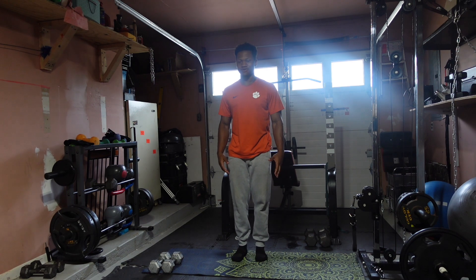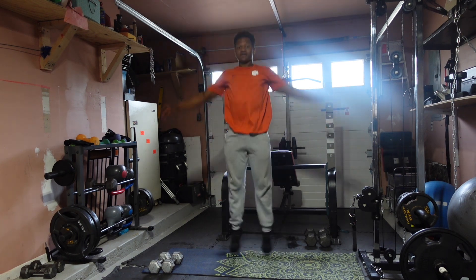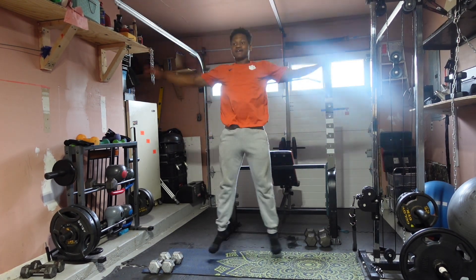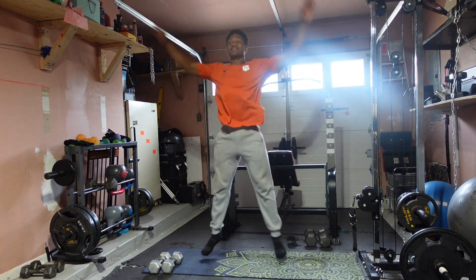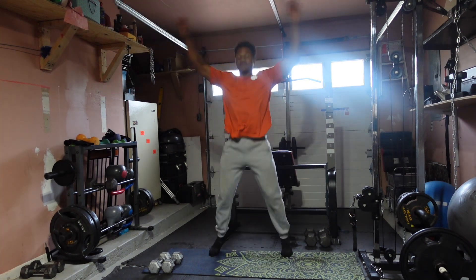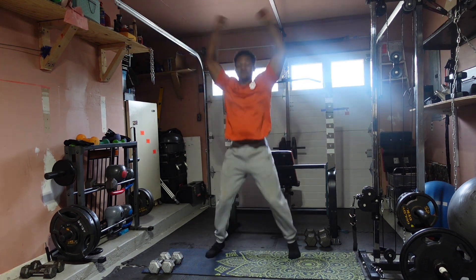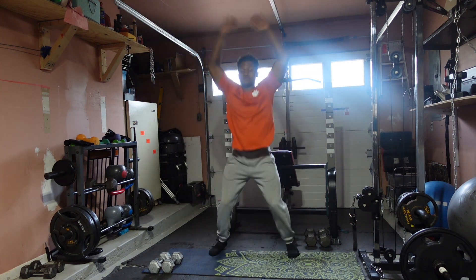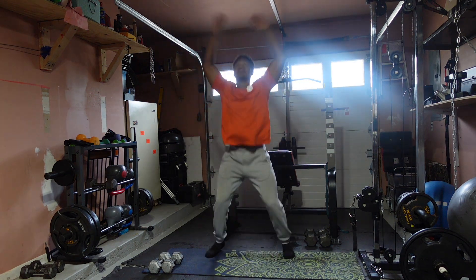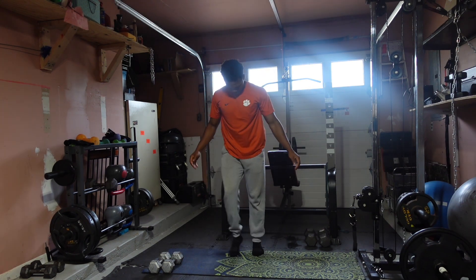Let's get it. 1, 2, 3, 4, 5, 6, 7, 8, 9, 10, 11, 12, 13, 14, 15, 16, 17, 18, 19, 20 — and into the second set: 1, 2, 3, 4, 5, 6, 7, 8, 9, 10. All right.